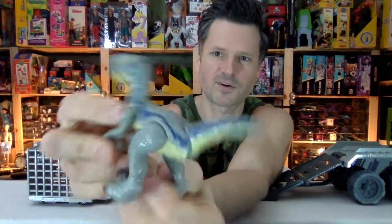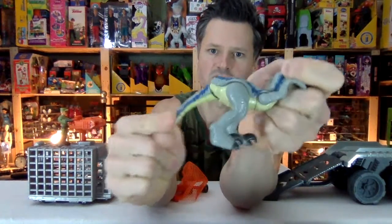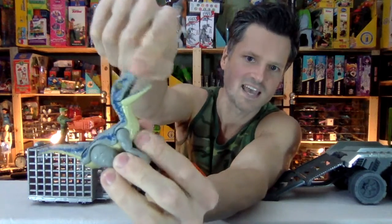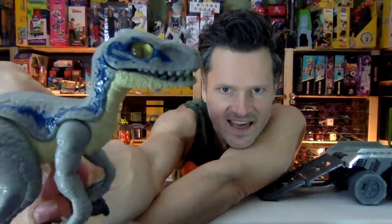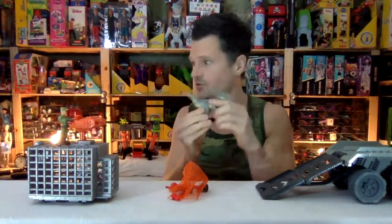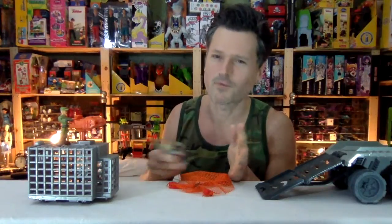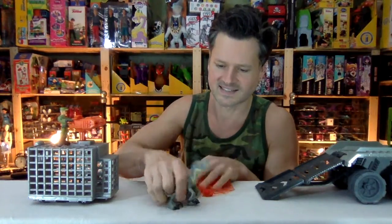Let's take this opportunity to look at this blue raptor and all of his articulation. He has two poseable arms with pretty good range of motion, and legs that go back and forward quite far. He's got his Jurassic World tattoo on the bottom of his foot. He has an articulated tail and jaw articulation using the top of his head. And he has the new magic eyes that follow you no matter where you go — that's on all of the new design dinosaurs for these sets. He was a new dinosaur specific to this set.